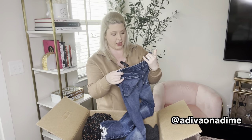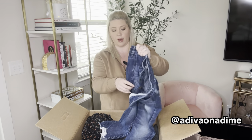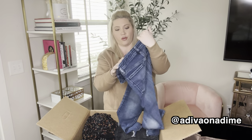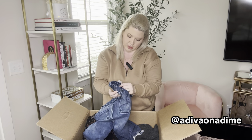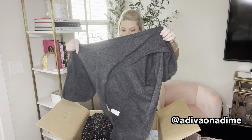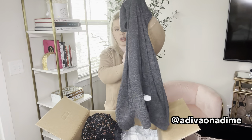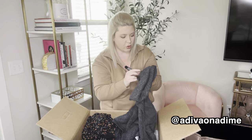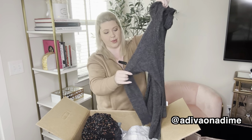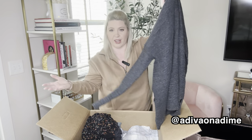We have more denim — this is the high rise jegging crop with a lot of fray ripping on the hem, size eight regular. And we have another sweater — a hooded sweater, charcoal gray color, extra small, but it's like an oversized fit so I think it would fit like a small.